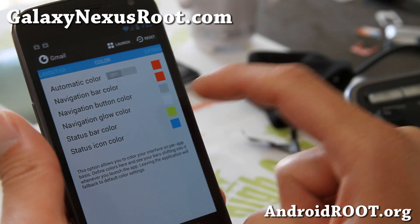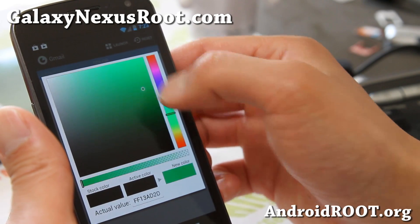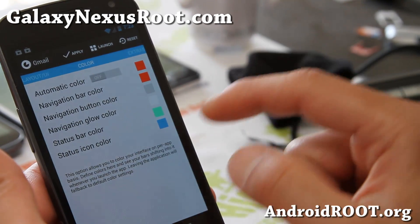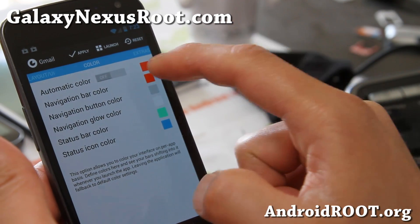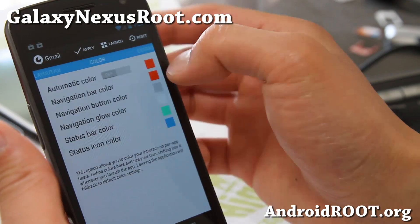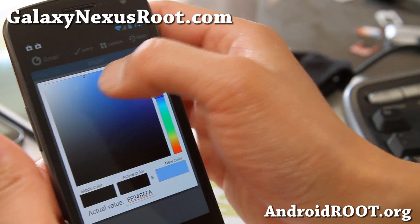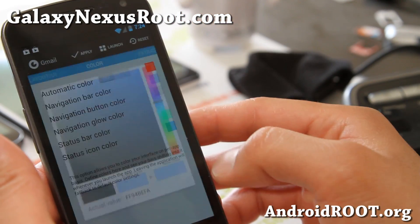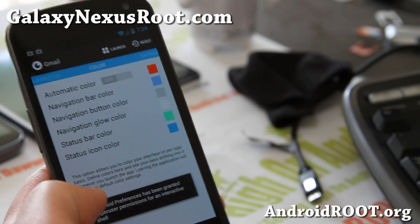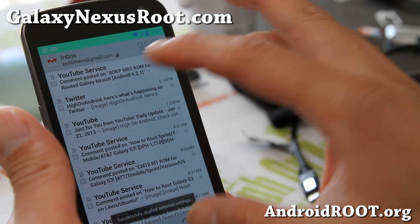The status bar color — maybe you don't like yellow — go ahead and click on it and just pick one of these random colors here and hit the new color. And maybe you don't like the red at the bottom either — it's kind of hard to do sometimes. There we go, pick that color, hit apply, and boom — now go back to Gmail and your Gmail is going to have the colors you want.